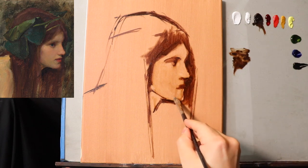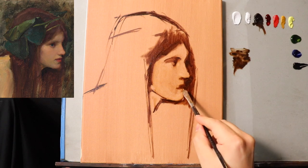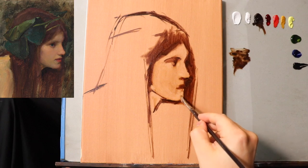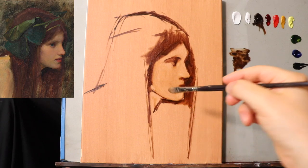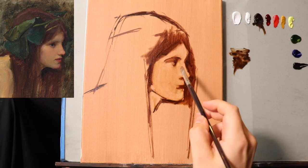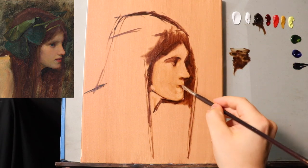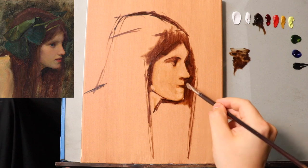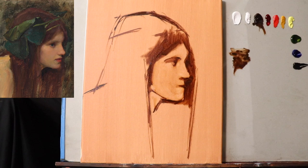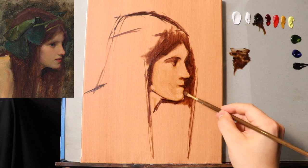Drawing like this has a little bit less of an awkward stage — this is more akin to an underpainting, really, than Alla Prima. This whole study is going to be completed all in one layer, so technically it is Alla Prima, but we're treating it like an underpainting that we're going to go over top of. That's the idea.